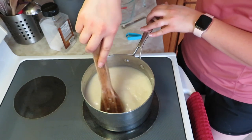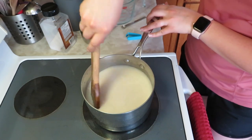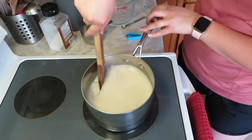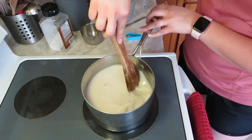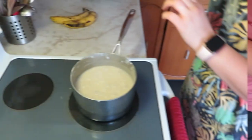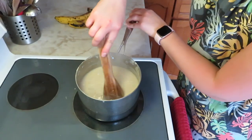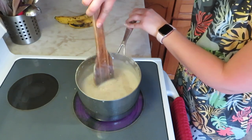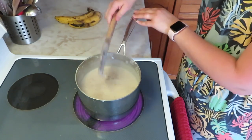Wesley got hit in the lip with a ball and came over to me, but it's feeling better now. I was hoping this wouldn't boil over while I was away, but it boiled over just a little bit. The oats look like they're cooked though — most of the liquid is absorbed.